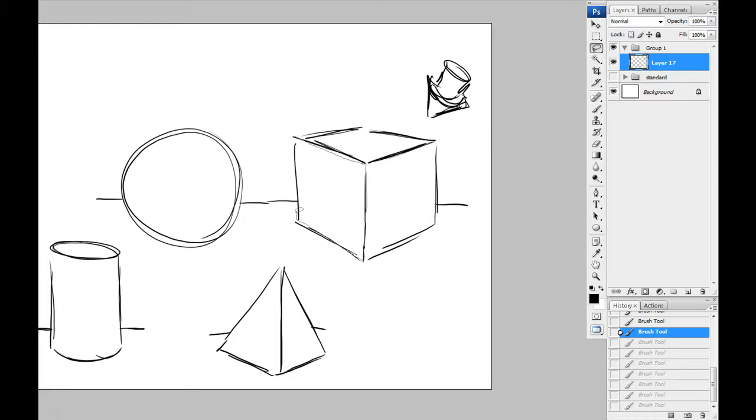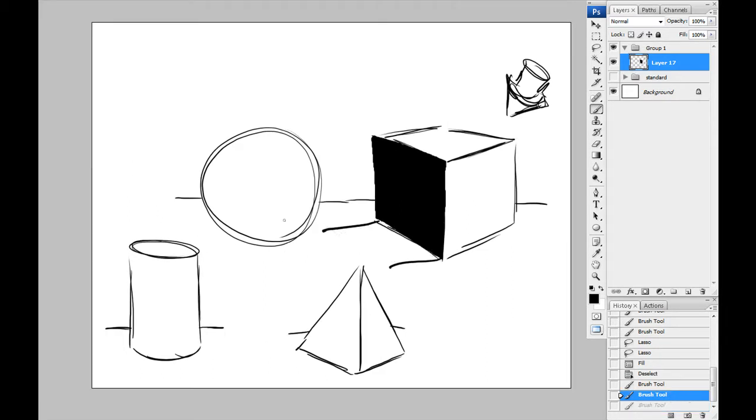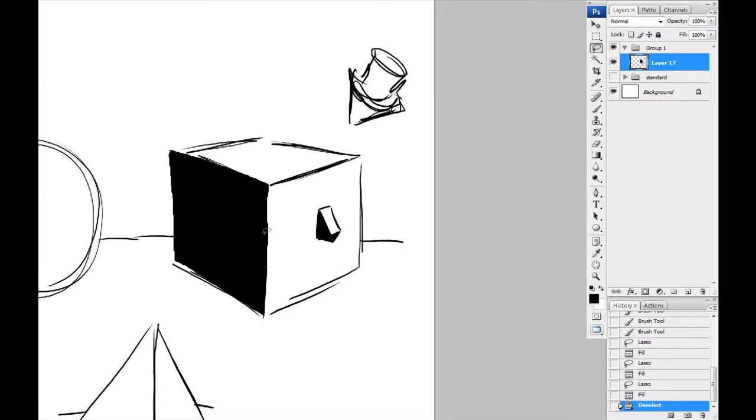I'm just going to use the lasso tool to keep it simple. To block shadow a cube against the light — boom, you're done. There might be some cast shadow, and that's where you can get your rendering going, but don't worry about it. For a nose — a rectangle shape comes down to the bottom of the nose and back up. Following that same light source from the top right, the left side gets filled with black, and probably underneath the nose as well. There you go — block shadowing done. Cast shadows exist too but I won't address those here.